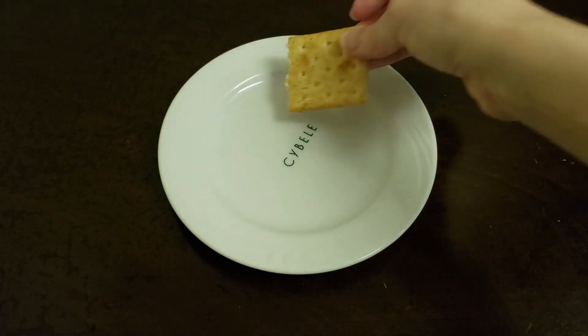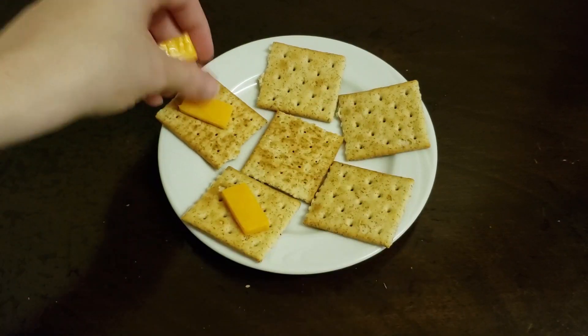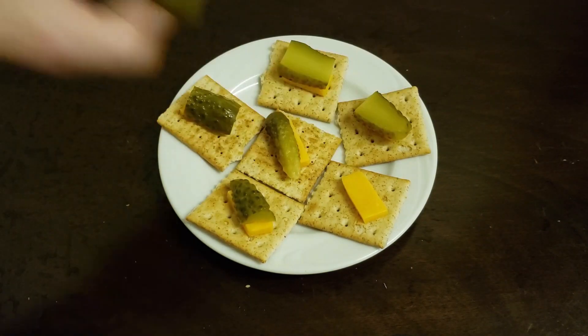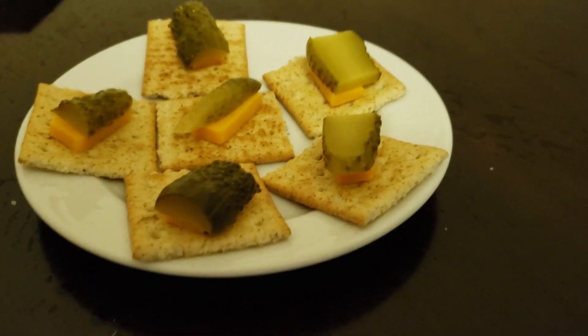Put some crackers on a plate. Then put the cheese on the crackers and the pickles on the cheese. And that's it — pickles and cheese on crackers. Easy peasy lemon squeezy.